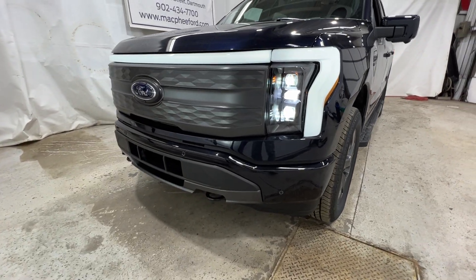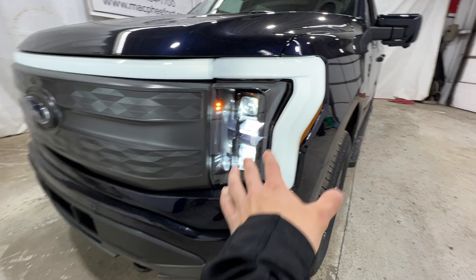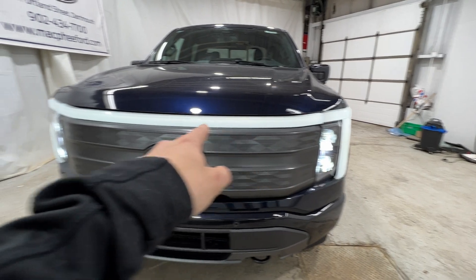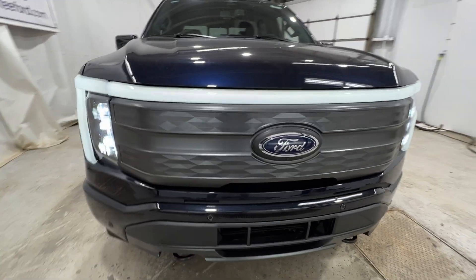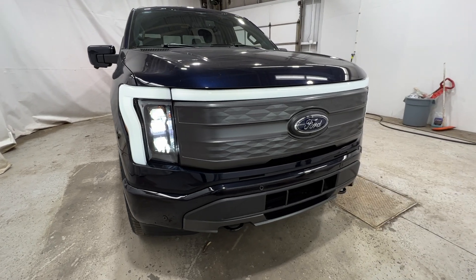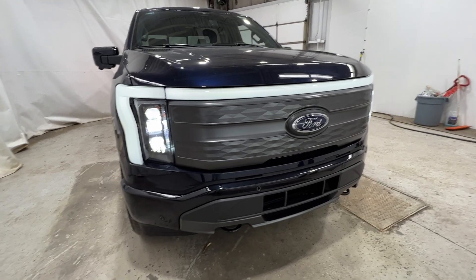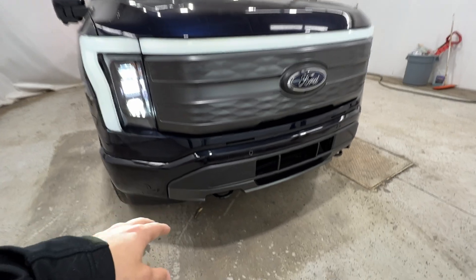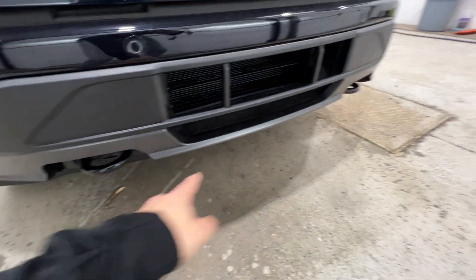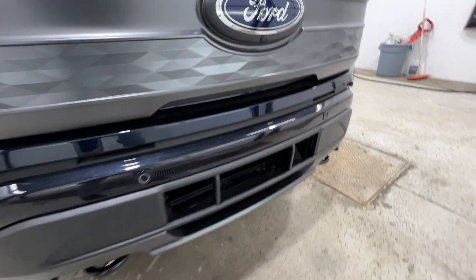We'll first start with the front end where we do have the LED projector headlights. You might also notice we do have an LED light bar that runs along the top of the grille. That's a signature design aspect of the Lightning — the light bar — and it's not used on any other Ford vehicle. We also have a nice body-colored bumper which includes front parking sensors as well as recovery hooks down at the bottom.